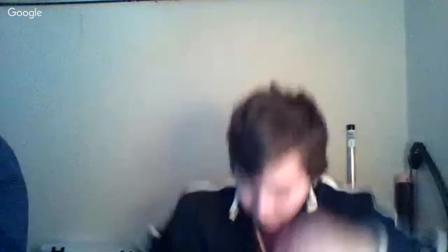I got another crappie jig. One of the double tail Berkeley Powerbait on a jig head. I got a tube jig. I have pretty much all the same color tube jigs and they're different sizes too.